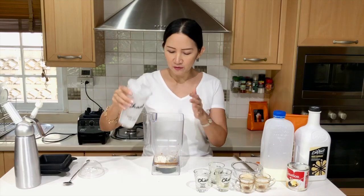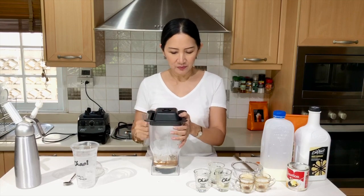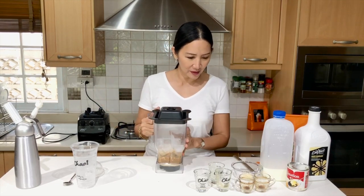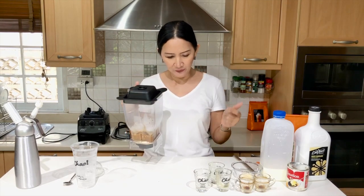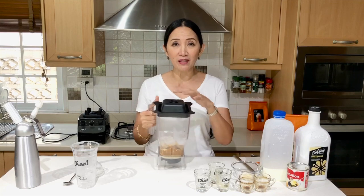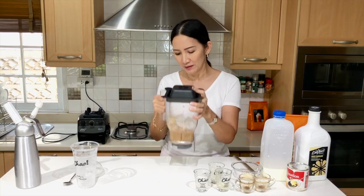1 cup full of ice and we're ready. Let's recap: the coffee, the white chocolate, our sweetened condensed milk, fresh milk, and the frappe base. So let's pop this into the blender.